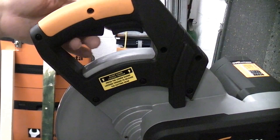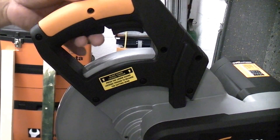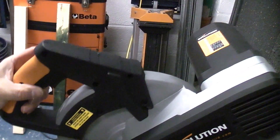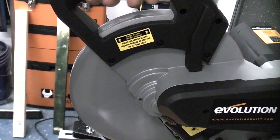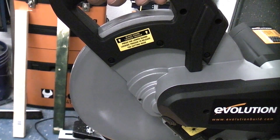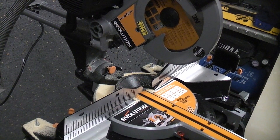The machine utilizes two triggers. The one at the top is the one that starts the machine. The one at the bottom is the one that releases the actual guard on the machine. So if you press the bottom one in that will enable you to push the machine down and complete the cut, and the top one actually starts the motor. You can quite easily grab that with either hand, press in the first button and the machine will start.